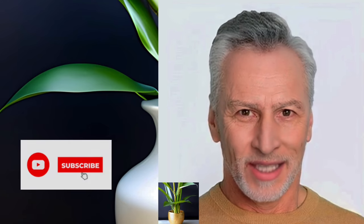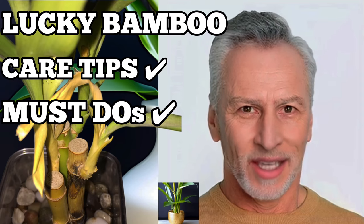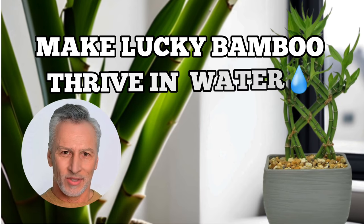Welcome to Garden Bamboo Plants. If you're new here, make sure to hit that subscribe button and click the bell icon so you won't miss any of our exciting plant care tips. In this video, we'll be talking all about tips for making your lucky bamboo thrive in water.